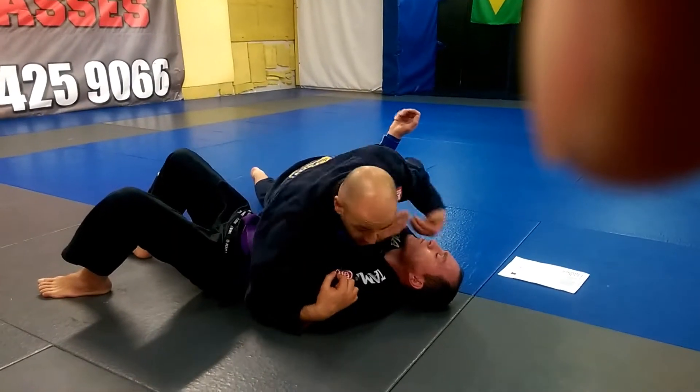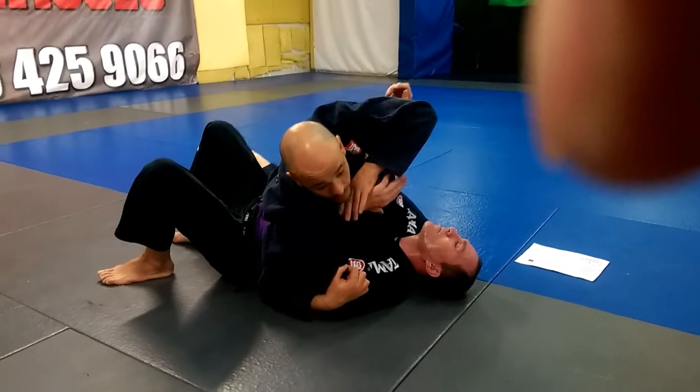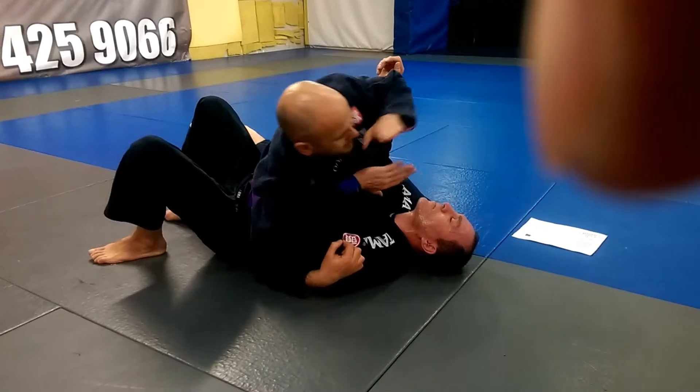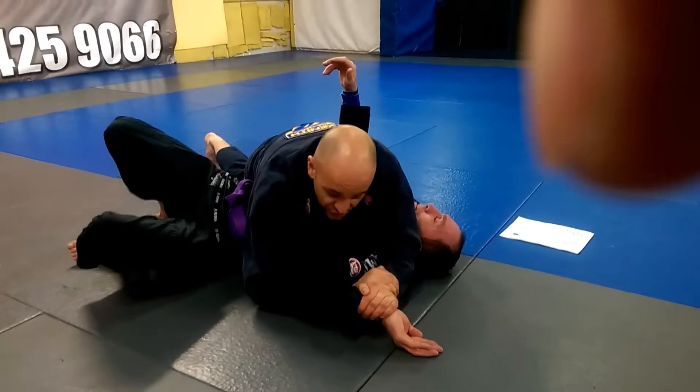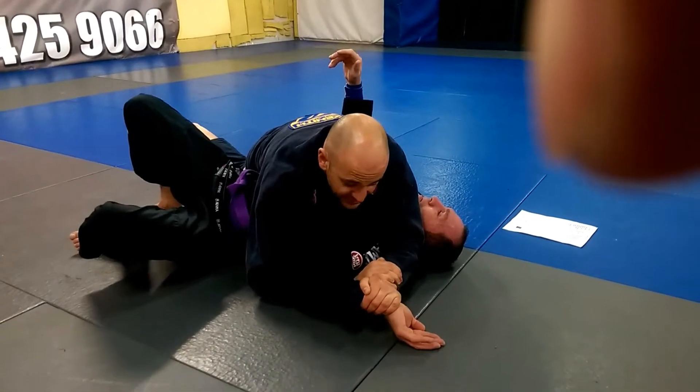Keylock here. We're looking for the guy's hand. Take the hand that's around the head, put it on his wrist, push it to the mat. The other one that goes underneath, we join here. To finish, we lift his elbow.